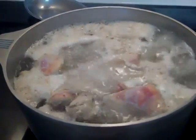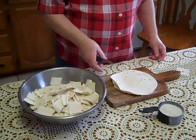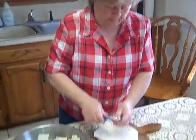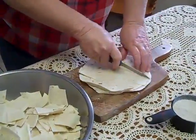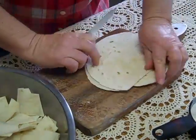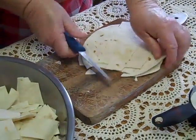While my chicken's boiling I went ahead and started cutting up the tortillas. You just cut them up in little squares like dumplings, like I'm doing right here. Just get a big bowl and dump them in there.